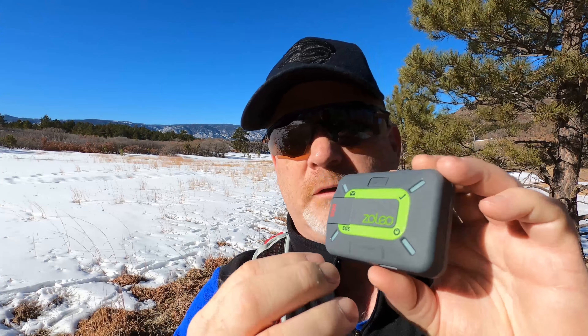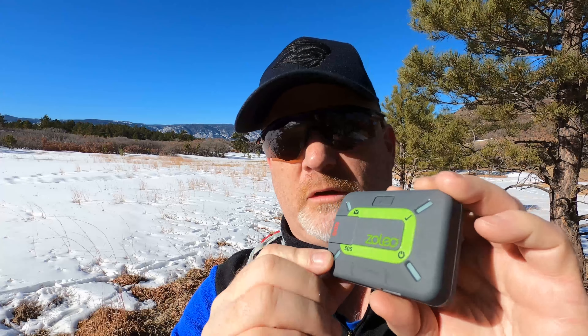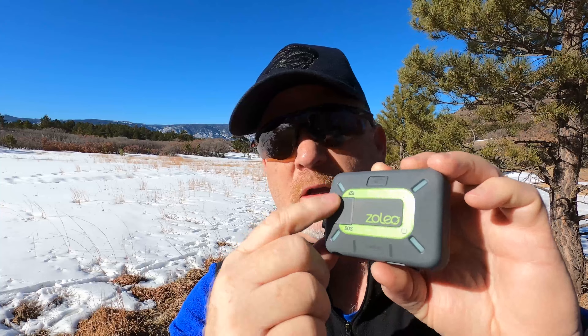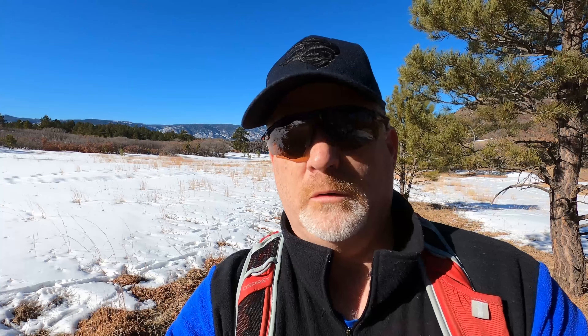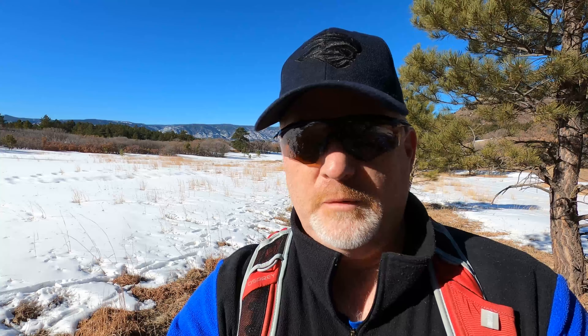The SOS button — of course the most important feature — is right here. There are also indicator lights on the four corners, each meaning something different. This one tells you if a message has been sent, this one is your check-in light, and down here is the power light that shows you it's powered on.